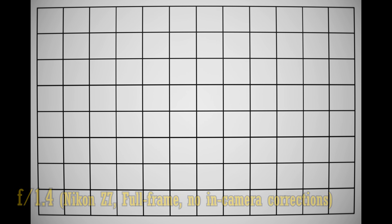Let's examine distortion and vignetting on a full frame camera. It's a very average performance for a 50mm lens in this class. We see moderate pin cushion distortion and heavy vignetting at f1.4. Vignetting doesn't really reduce much at f2, but corners become bright at f2.8 or f4. So you should definitely use in-camera or software corrections.